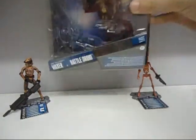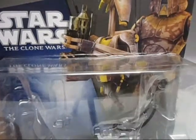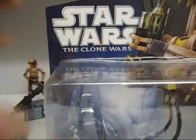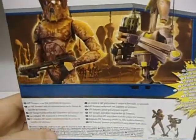Right, here's the packaging. You get a lovely big picture of Waxer, Arth Trooper, and the Battle Droid there. You get Star Wars: The Clone Wars there, and a big lovely image — the background is Geonosis and Battle Droids marching off to war. There is also the Special Ops Clone Trooper and Geonosis set, which I've also got and will be reviewing after this video. But yeah, that's the packaging.